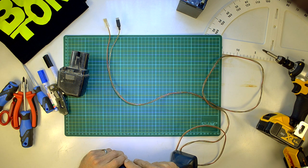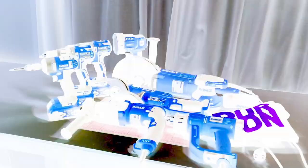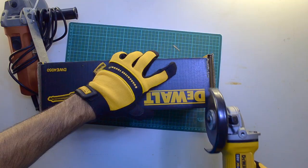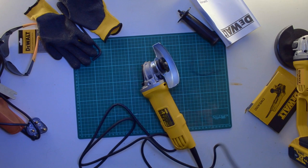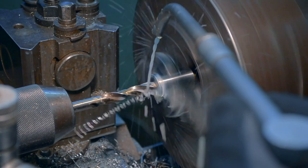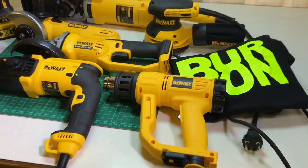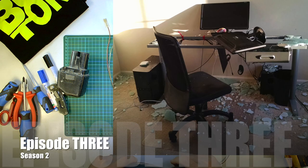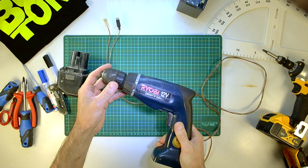She may be old, but she still screws like a hooker on payday. Ladies and gentlemen, welcome back to the desk. Today, we're going to look at an old bird.